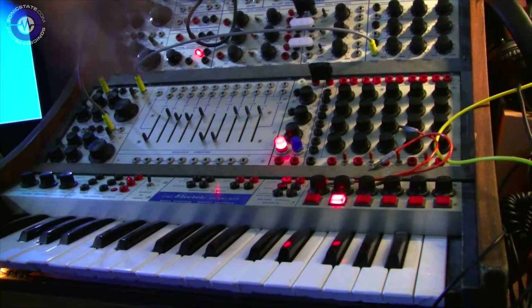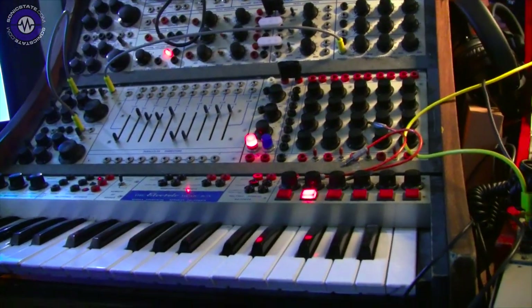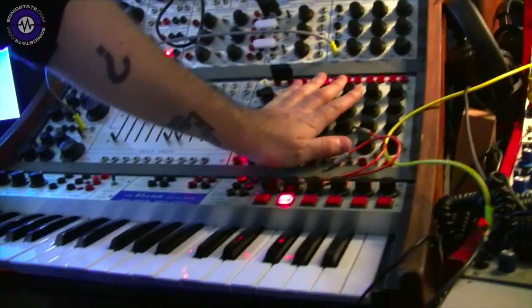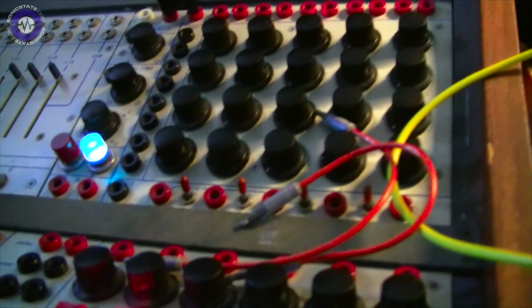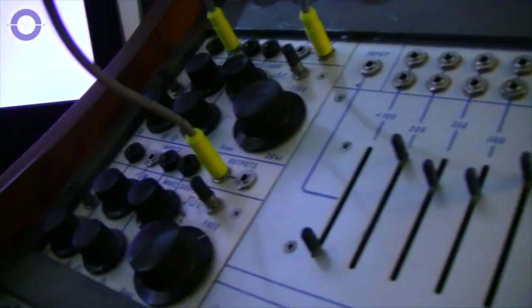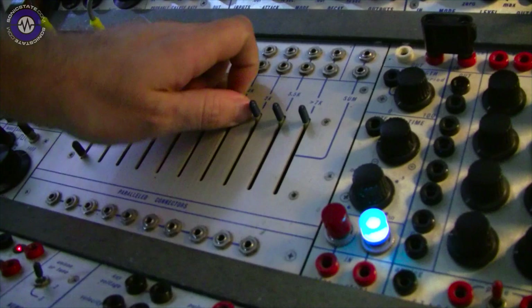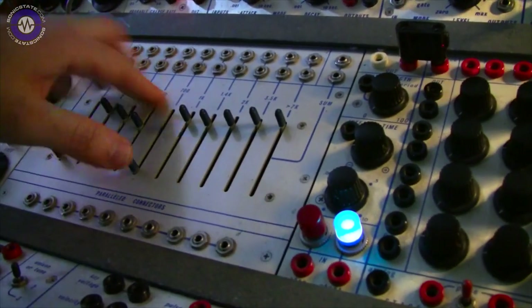A lot of the modules are similar — the smaller versions. The sequencer is the little baby of the 16-step, and it's just five. Then there's two oscillators, so four oscillators total, which are the same as those, just an earlier revision — they're dual ones, the 258s. And then there's a graphic, basically just a filter — tuned filters, essentially.